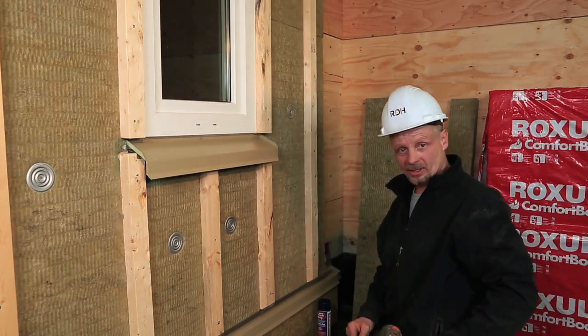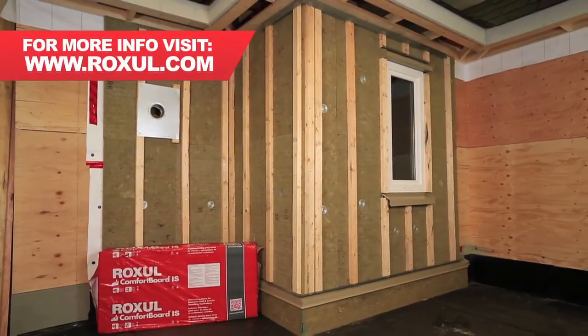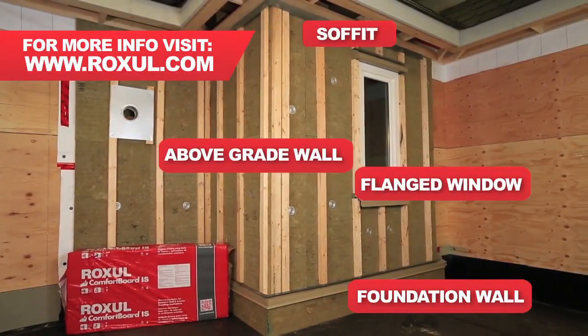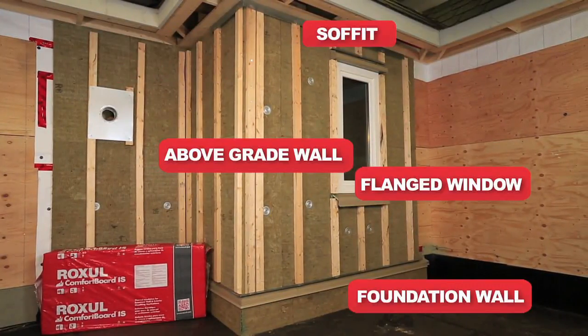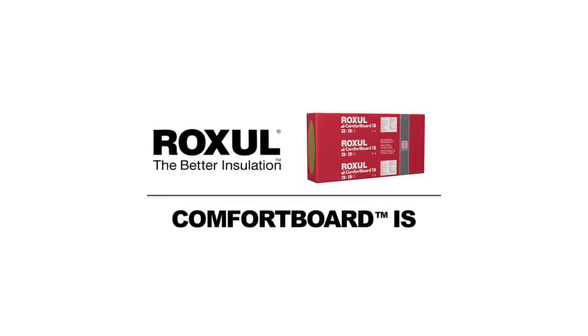So that takes you through the last little bit — that's it. Thanks. Now that we have finished installing the insulation and strapping, we would proceed with the cladding and trim per the details provided in the Roxel Comfort Board IS Builder's Guide. See you soon.